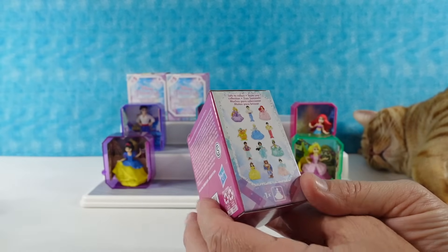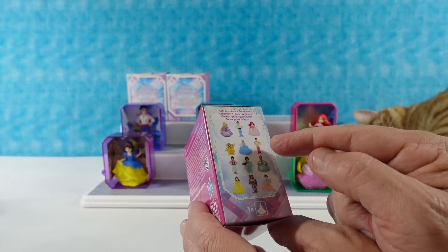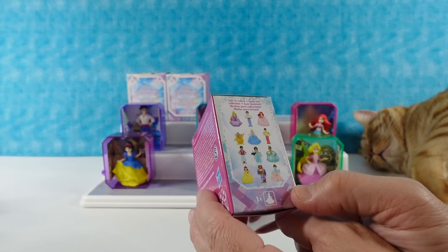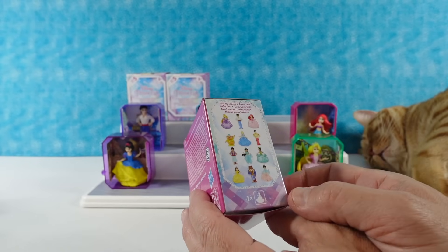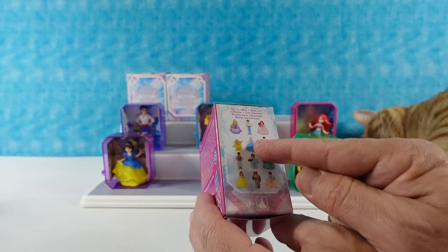On to Series Five! We can get princes again — another chance for Prince Eric. Prince Charming, Aladdin, and Beast are now joining the collection. I hope we get Beast. Mulan looks really pretty too, so I want Beast, Mulan, or Cinderella.